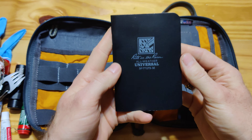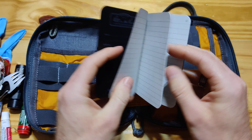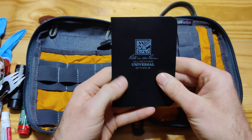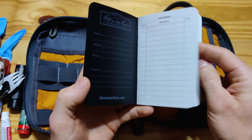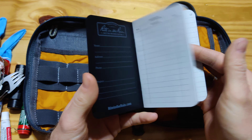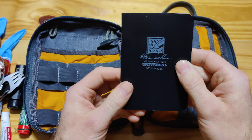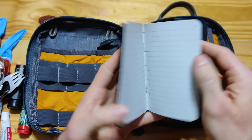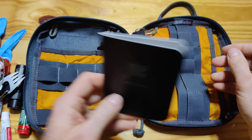This is the Write in Rain pad — another thing that I keep in all my bags, simply because having paper, a pen, a marker has unlimited uses. If you need to start a fire and you don't have any kindling, you've got paper. If you need to write down a note, you've got paper. Being the Write in the Rain, it's completely waterproof — the water just beads up and rolls right off. Another great thing I recommend everybody carrying.